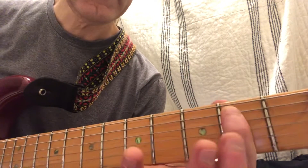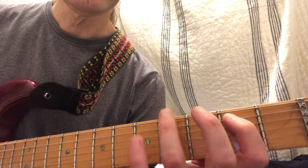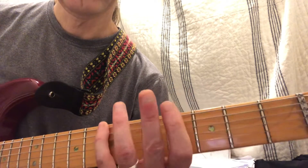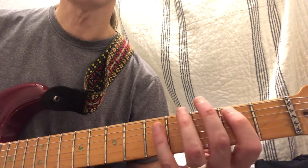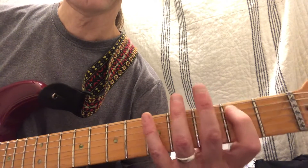Now the next lick goes like this. Always go to this note — second fret, A string. So this one climbs up every time: 2, 4, 2, 5, 2, 6, 2, 7.